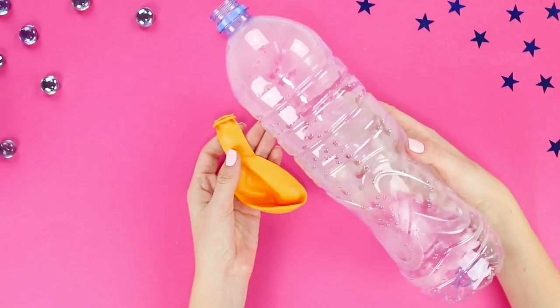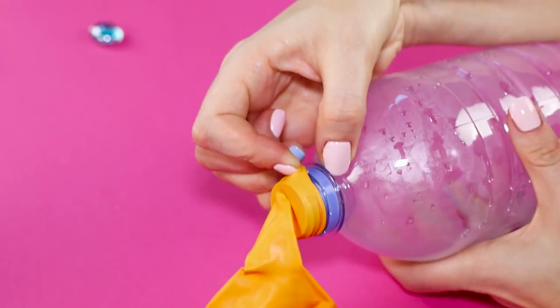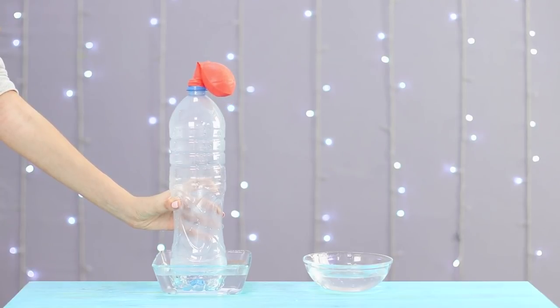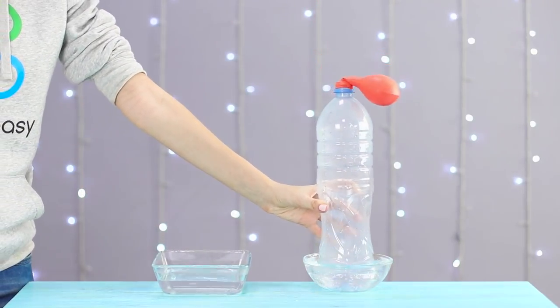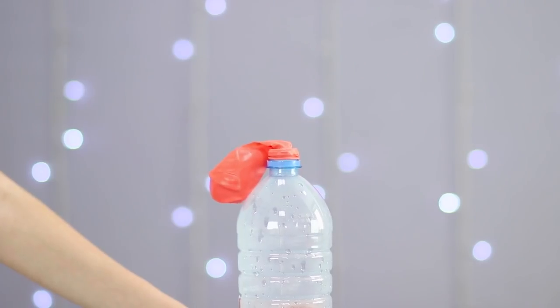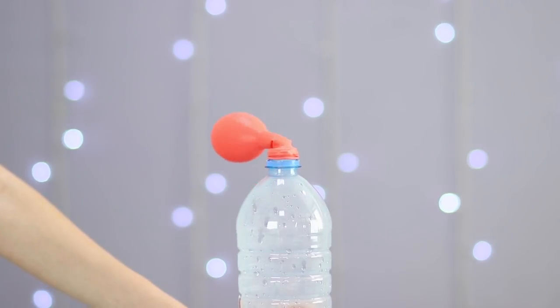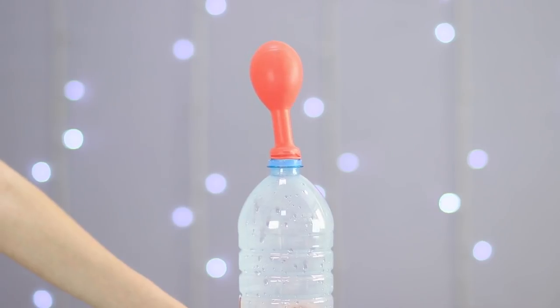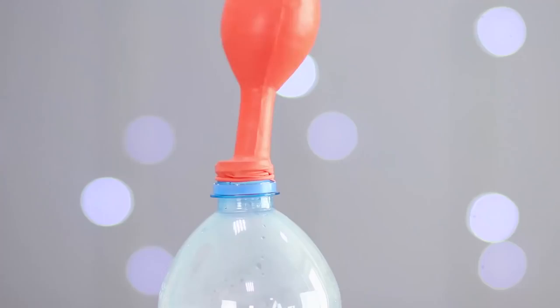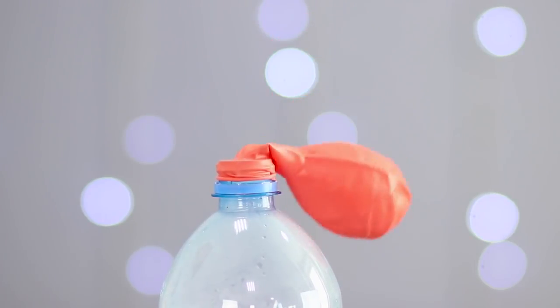For the next experiment, you need a plastic bottle and a balloon. Stretch the balloon over the neck of the bottle. In one bowl, pour boiling water and pour ice water into the second. Put the bottle in hot water — the balloon inflates. Move it into the bowl with cold water and the balloon deflates immediately. When immersed in hot water, the air in the bottle heats up and increases in volume. The balloon's walls are more elastic than plastic, so we can clearly see it inflate. In cold water, the air cools down, decreases in volume, and the balloon deflates.